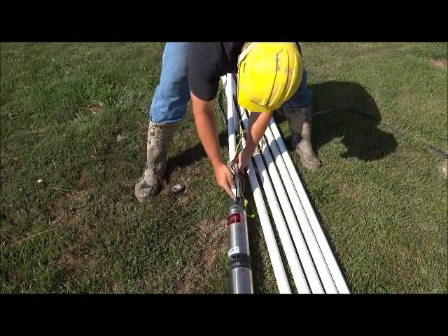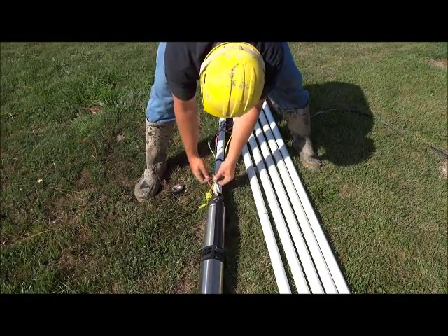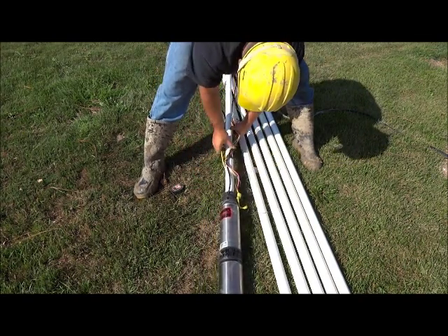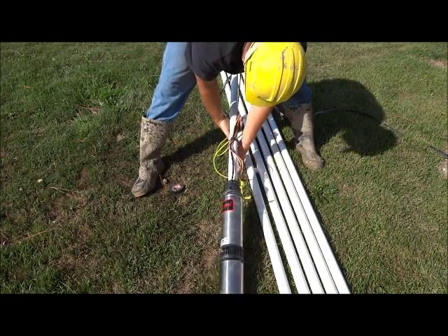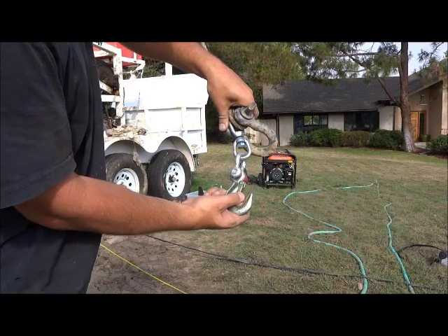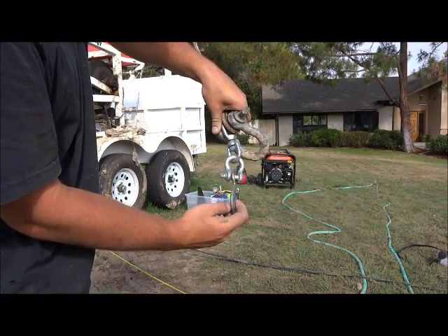Your pump is connected with the power supply using submersible heat shrink connectors. We've also added a 1/4-inch irrigation spaghetti line to provide air down to the pump so we can measure the static level of the well. And then there is the safety rope.